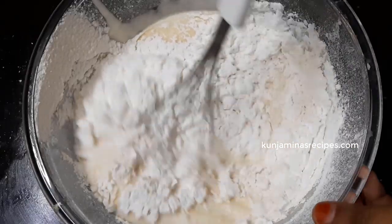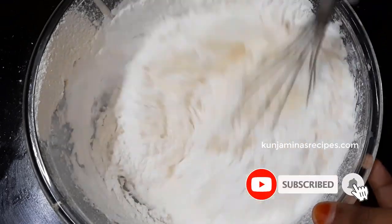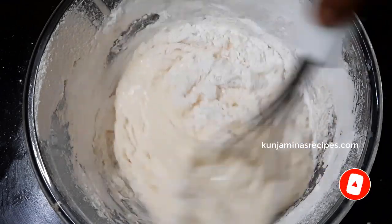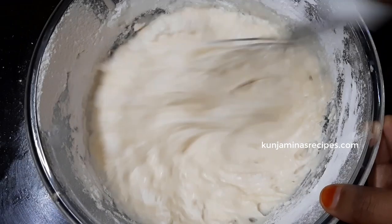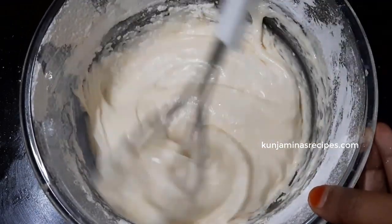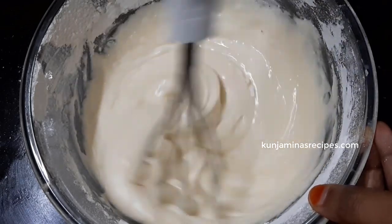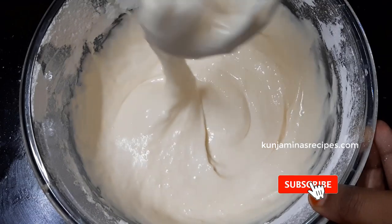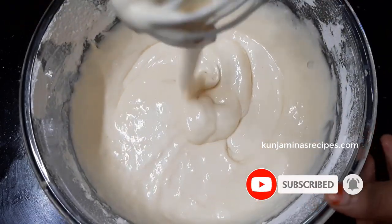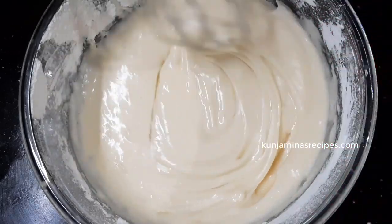We will mix it with a whisk. The batter is a bit difficult to spread. Next, we will add 1/4 cup of sunflower oil. You can also use vegetable oil.